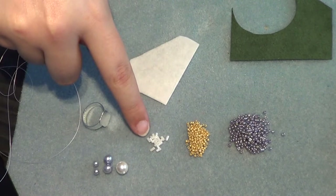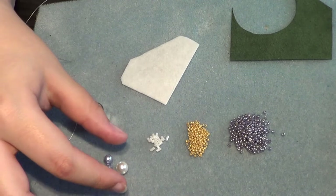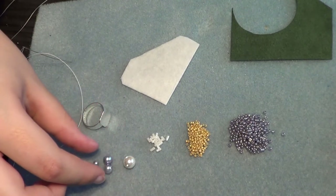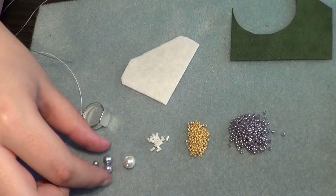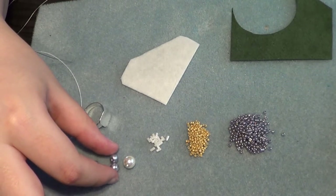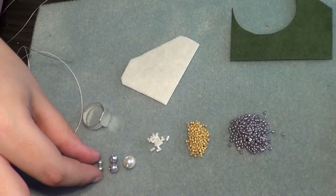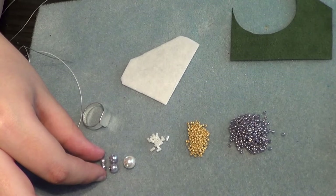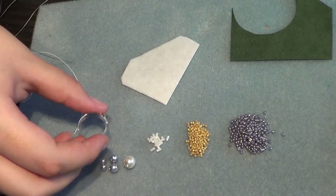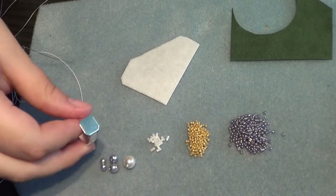And then you need a couple of 3mm bugles, then you'll need one 8mm round bead, and then 2 6mm round beads, and 2 4mm round beads. Then you'll also need an adjustable ring base, something simple.